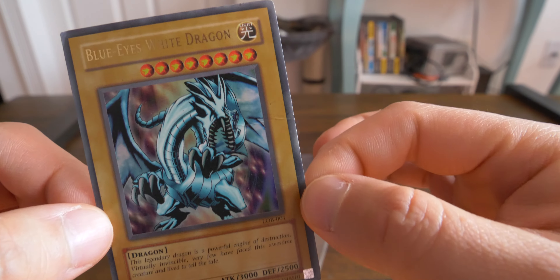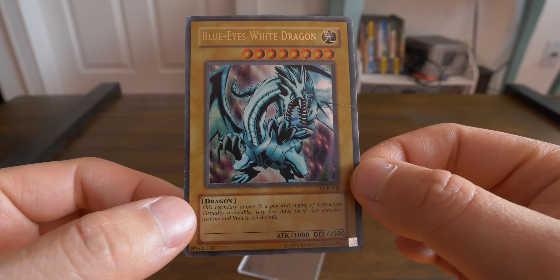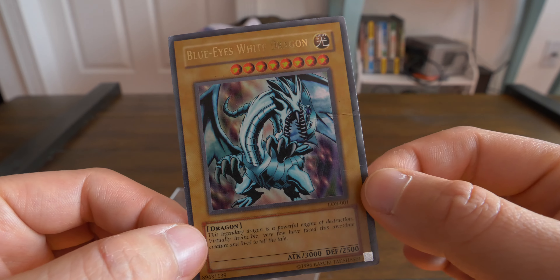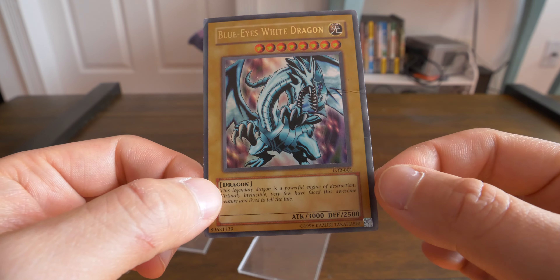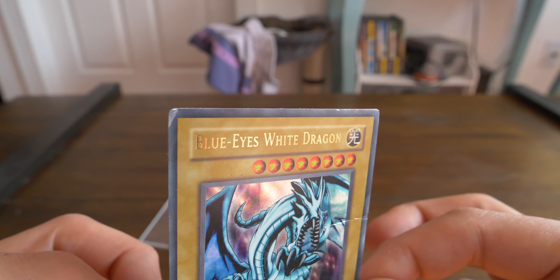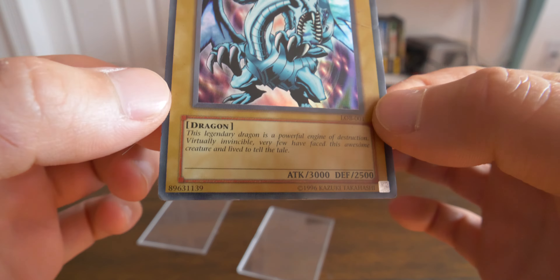This is my first Blue-Eyes L-O-B Unlimited. I think I got it through Mercari for like 20 bucks. People are crazy when they list Unlimited L-O-B Blue-Eyes for like hundreds of dollars — it's unlimited, you can print them to infinity. Top left corner damaged, top right corner damaged, bottom left damaged, bottom right damaged.